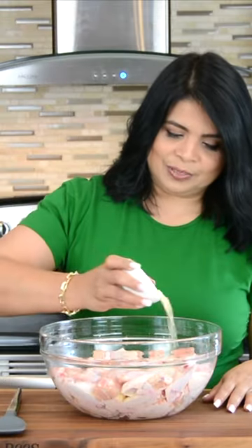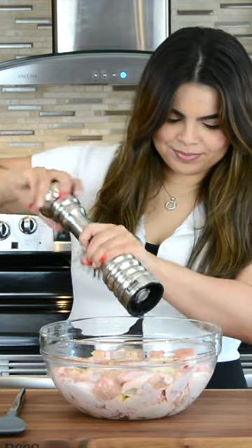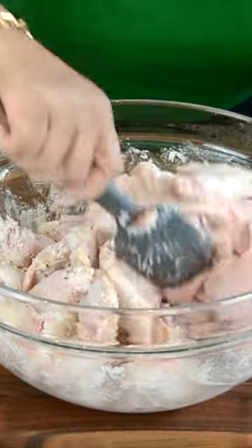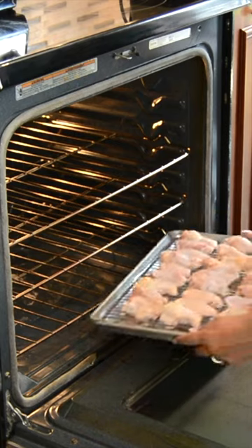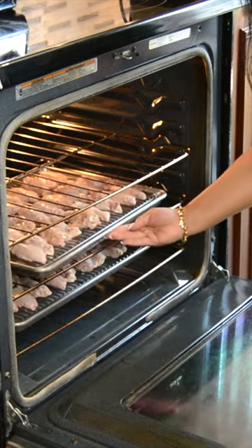Let's add four tablespoons of oil, one tablespoon of garlic powder, season them up with some salt and some freshly cracked black pepper. And our final main ingredient is baking powder — makes a huge difference in the wings. Now very gently, let's give this all a mix. I have the oven preheated at 400 degrees Fahrenheit, and I'm going to cook these for about 50 to 60 minutes.